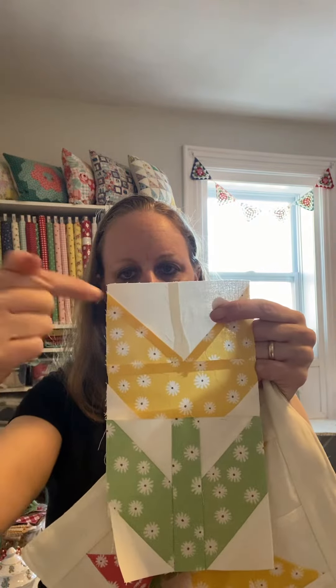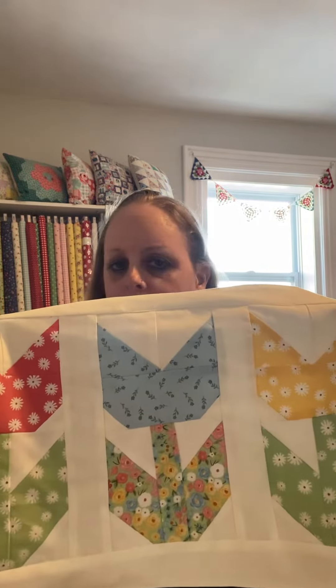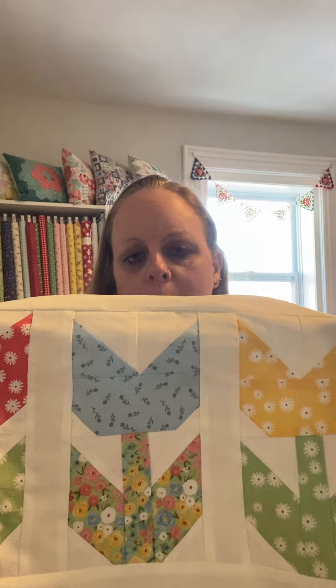On my channel here you will see that there is a tulip block. It looks like this here. It's five inches across, nine inches down, and I used this block to make this super quick and easy runner. I'm not going to do a full tutorial because you really don't need one, because I already have links to everything to make it.